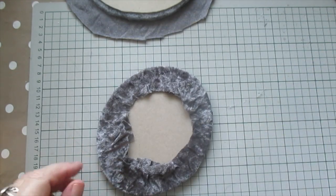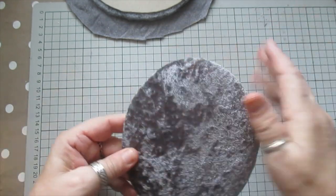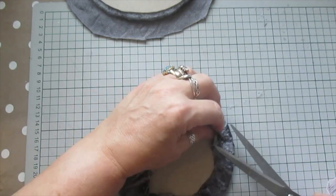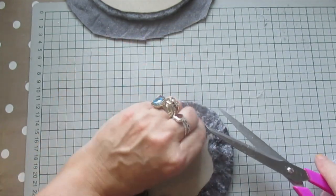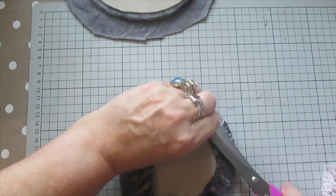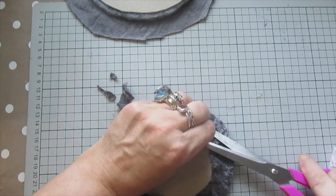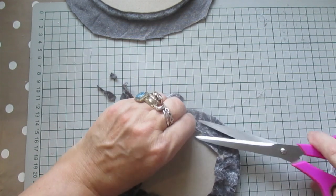There you go — see, that's nice crushed velvet, really pretty. Then we're just going to work around and cut any excess off. They're going to have a backing on so it doesn't matter. There's no point in having it too bulky.